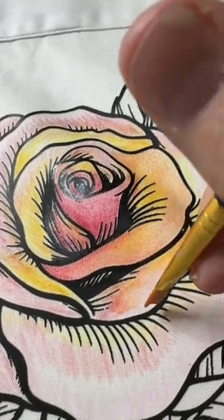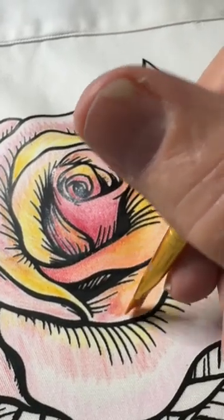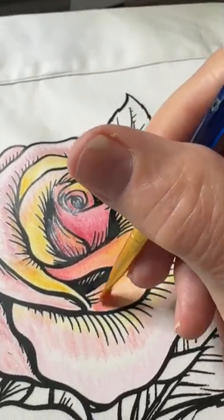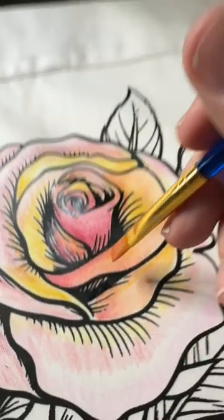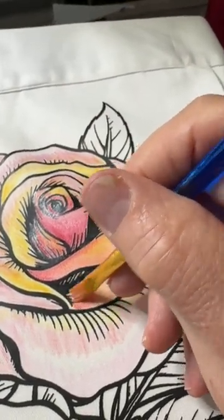Instead, I think what's better is to start and work with the grain, and get the color into that weave first. Then you can start spreading it around. I'm very happy with that.